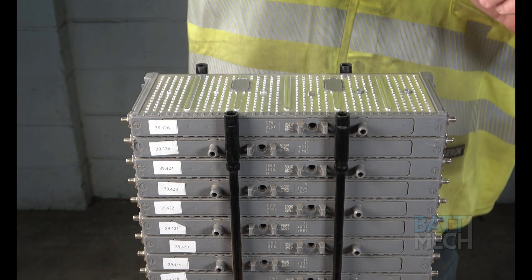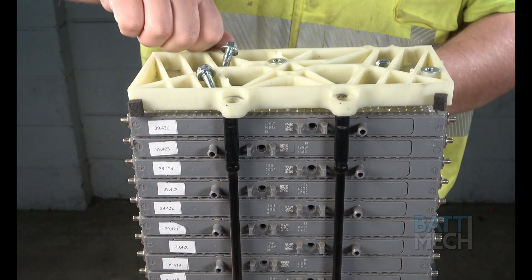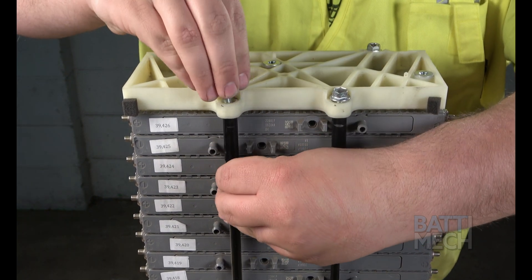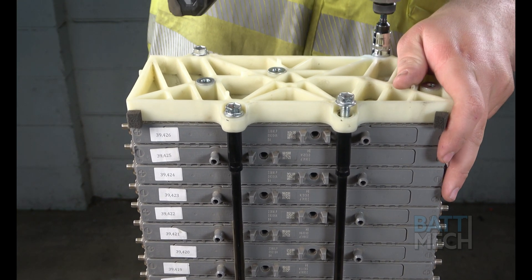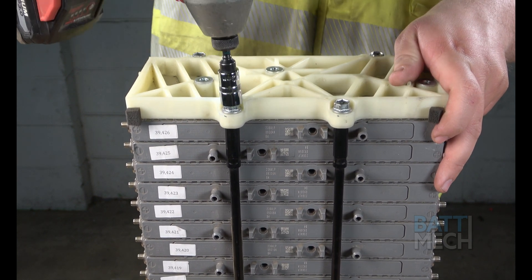Now that the modules are stacked correctly and in the right order, you'll tighten down the bolts to the white plastic bookend, ensuring the modules stay snug in the compression block. It's important that the modules are stacked correctly, as any error will cause your battery pack to fail immediately or soon thereafter. It will also void any warranty that may be available for your battery pack.